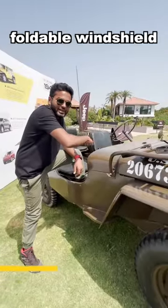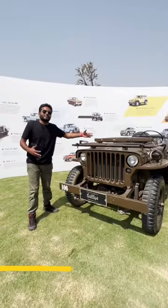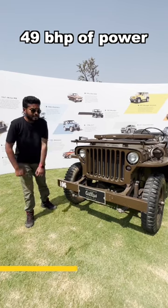There is a windscreen which can be folded when you want it. There's a provision to store your gun — how cool. And there's an engine of course placed behind this, which produces 49 bhp of power.